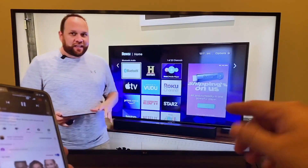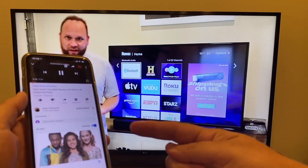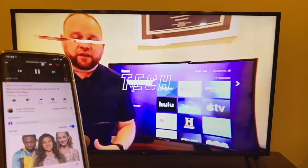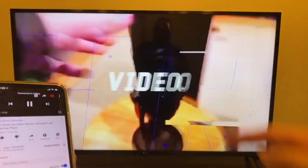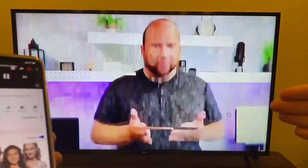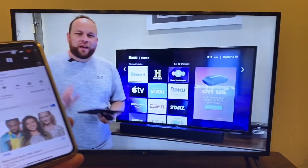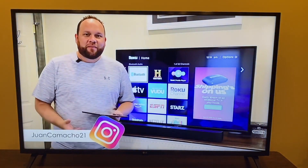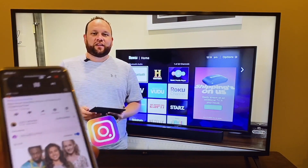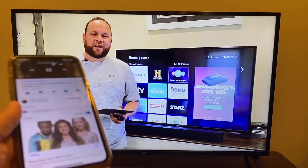Now that I'm mirroring from my phone, I want to give you an example of how it works. I pulled up a YouTube video on my phone and it's playing on the TV. Look at how cool that is — it's playing in widescreen, not just vertical. Even though I'm holding my phone vertically, it plays in widescreen. It gives you interesting options for mirroring your phone to your TV to watch movies or TV shows.